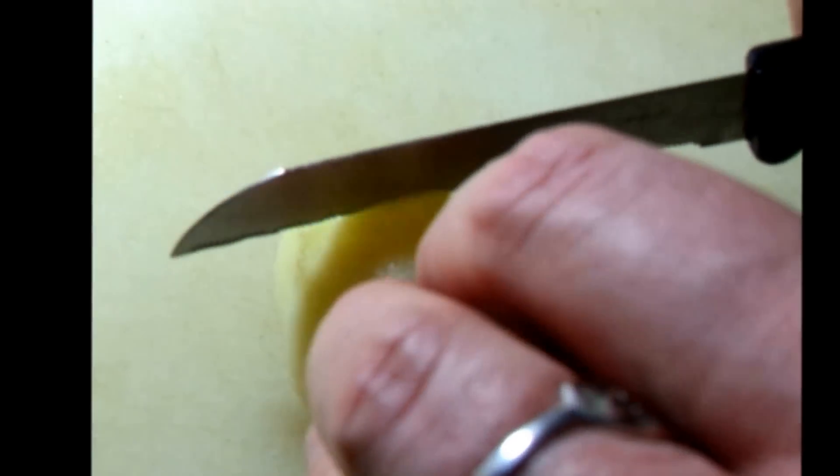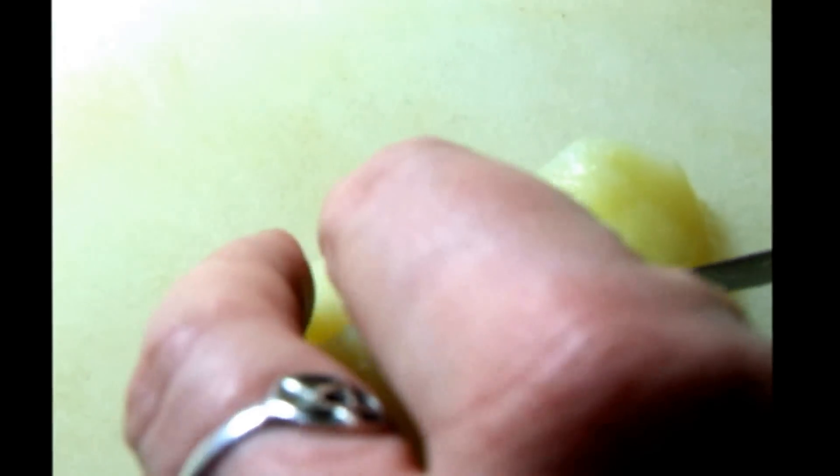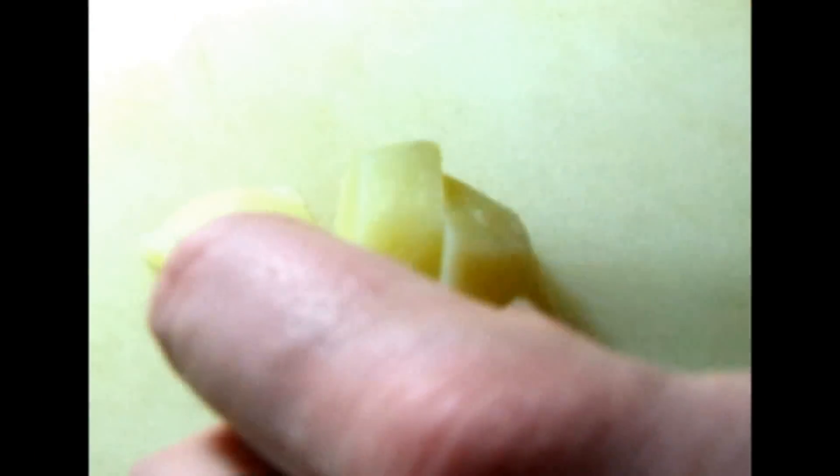I want to use my potatoes in stews and curries, so I'm cutting them down to small chunks. You could just leave them as they are — they would be fantastic as roast potatoes.